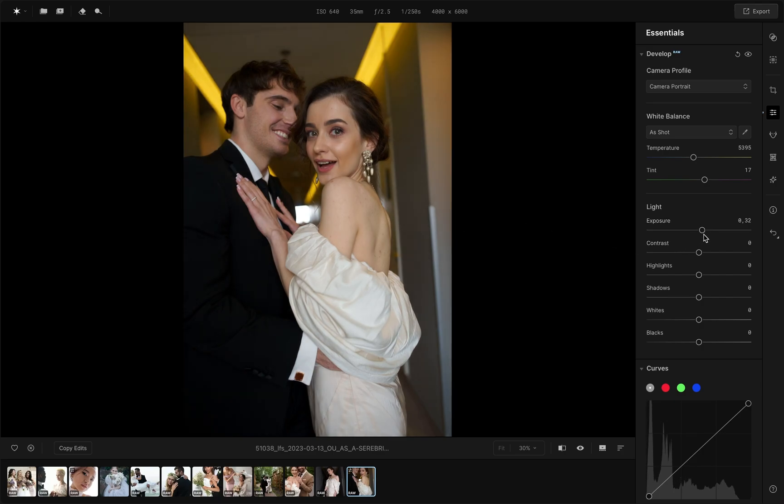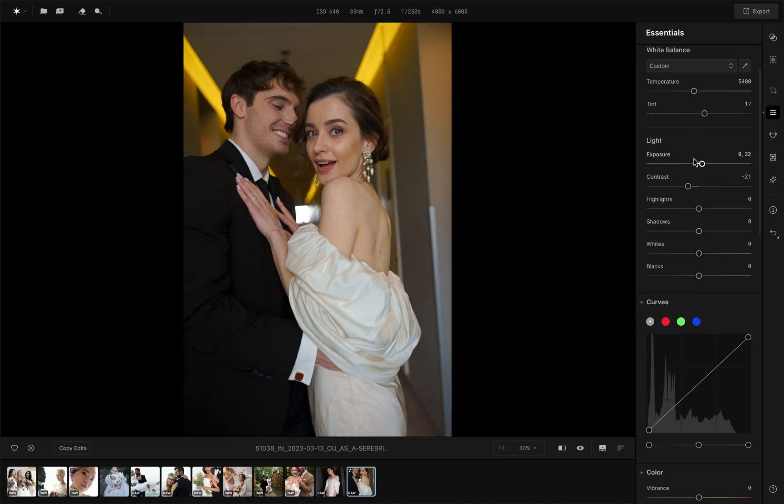Set the exposure to plus 0.32 to brighten the frame. Lower the contrast to soften the sharpness of the transitions between shadows and highlights.